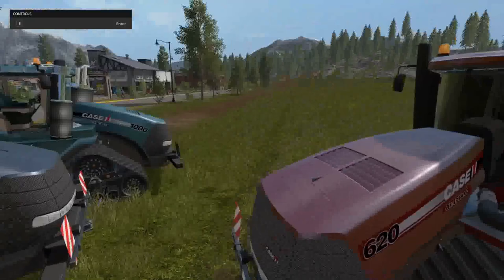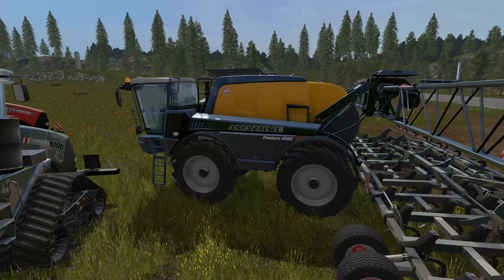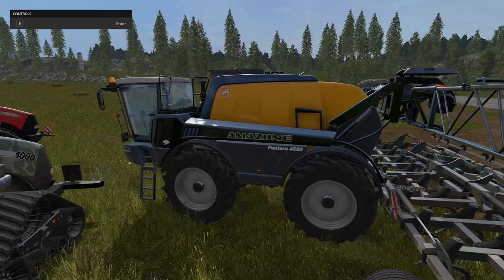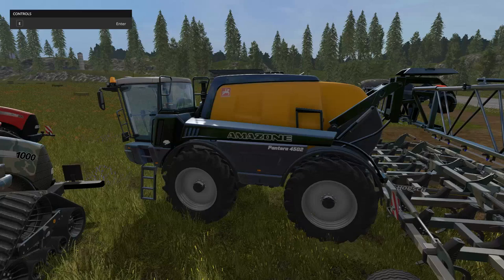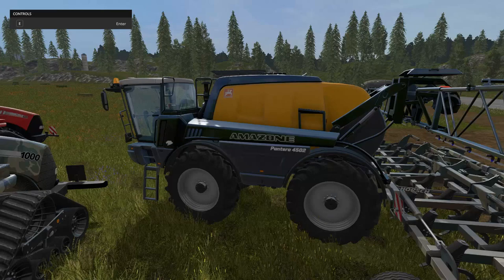Let's take a look at the sprayer next. This is the Amazon Pantera 4502. The power of this is ridiculous — 509 kilowatts and 692 horsepower. This sprayer is almost 700 horsepower. The price in the shop is $5,000 with a $310 a day maintenance fee, 50 kilometers max speed, 30 kilometer work speed, and it holds 100,000 liters of liquid fertilizer with a 40-meter work width. That thing is huge — bigger than anything in the base shop.